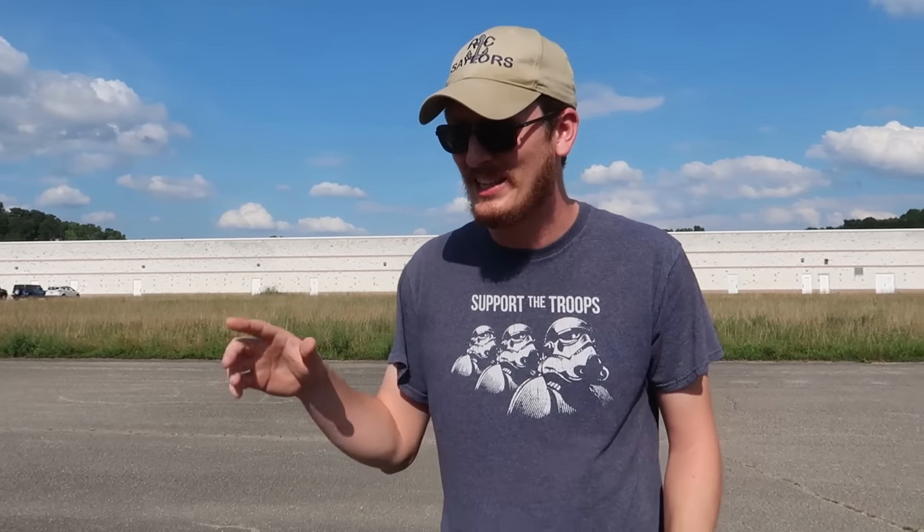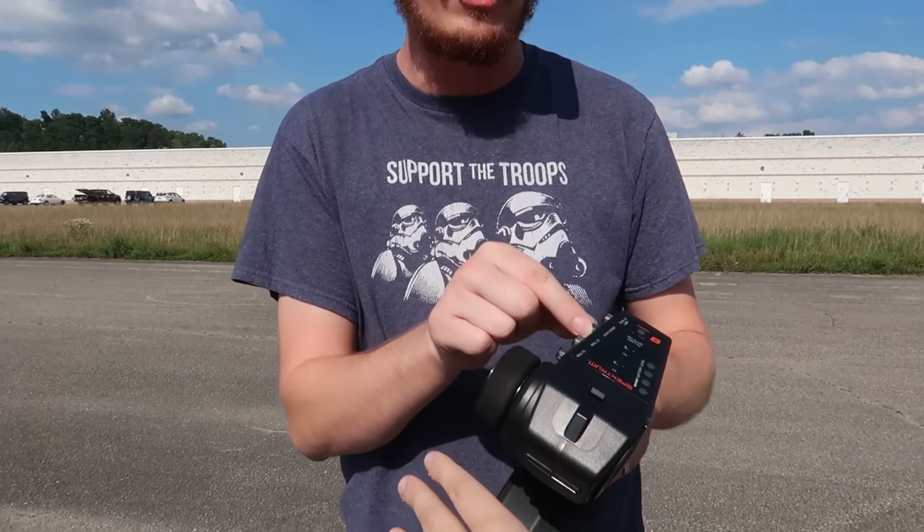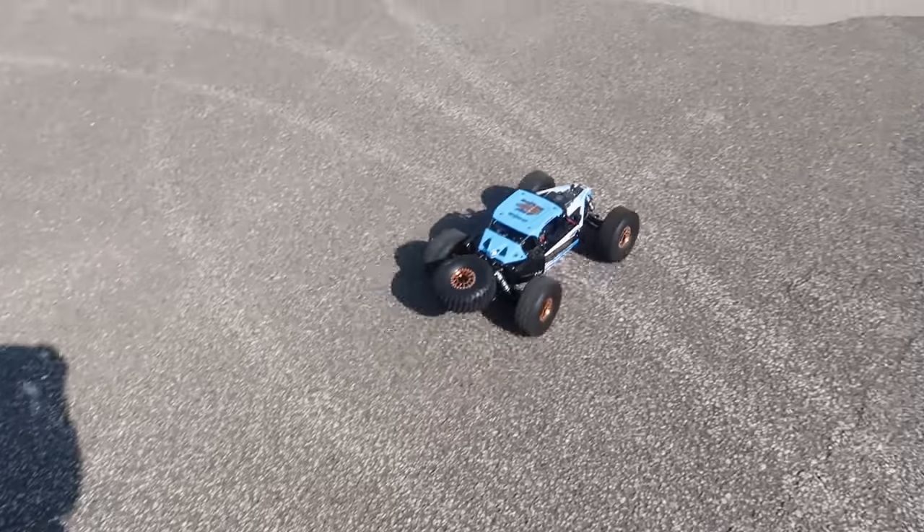We're not trying to set any speed records - I want to turn up the brake rate for you. Well, I think it needed a little more brakes when it came to a stop. Abby, you have the controls.